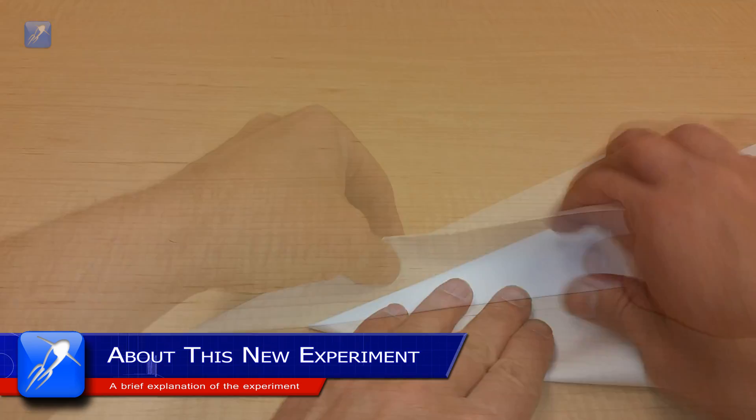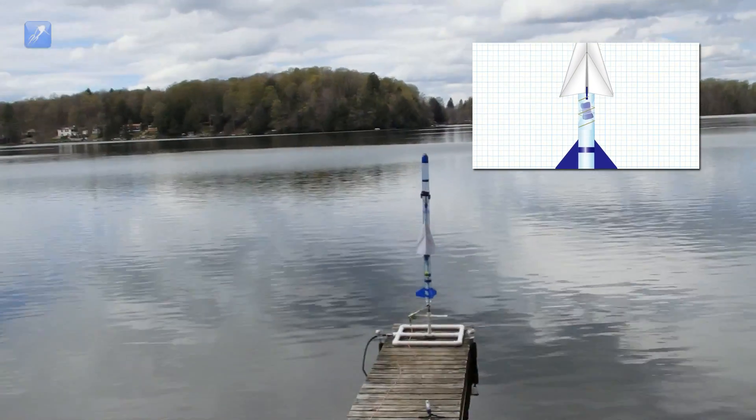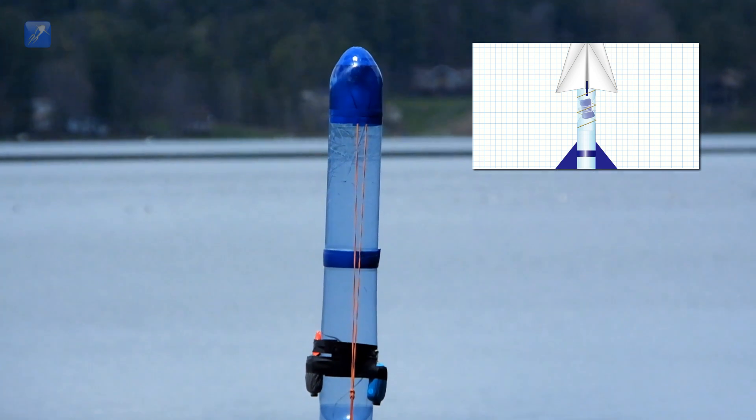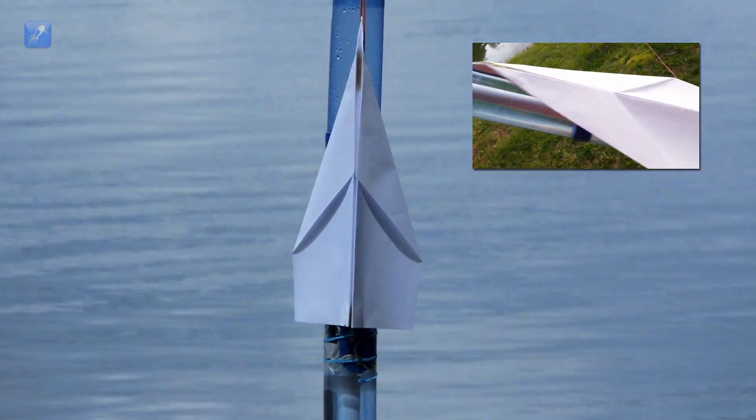In our previous video, we explained how we set up an experimental payload deploy system on our Water Rocket that we adapted to release a paper glider at apogee. You can go back and see that video if you want to see how the system operates in detail.